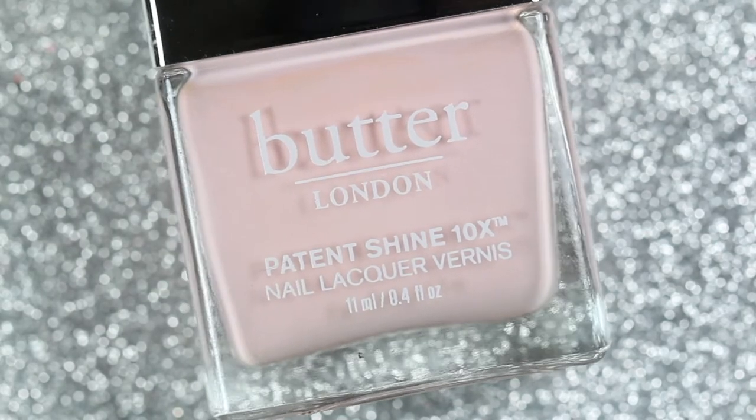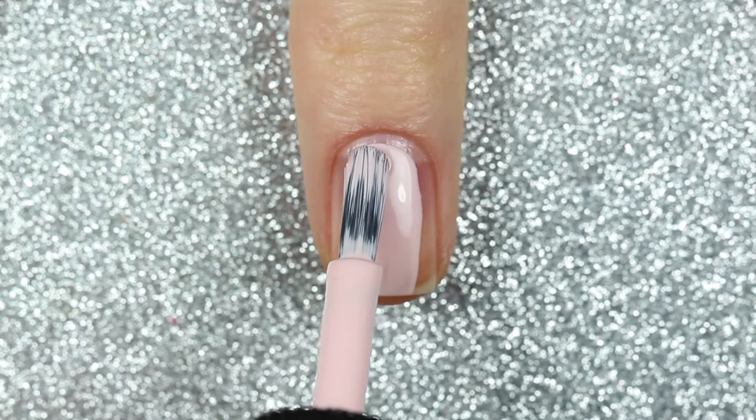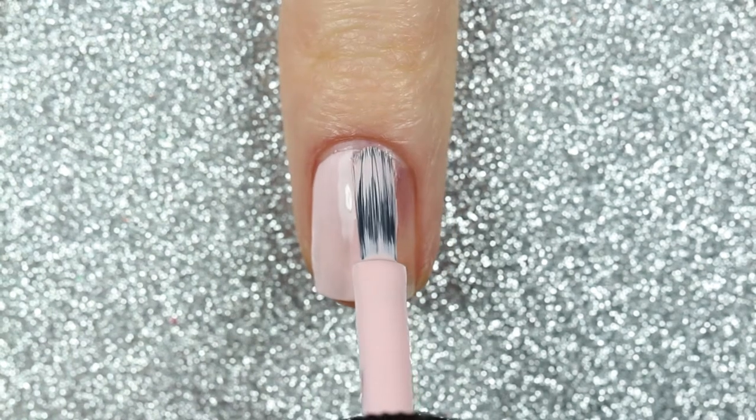For my base color, I'm going to be using the Libra shade Piece of Cake. This is a light pink cream polish and it was opaque in two coats.